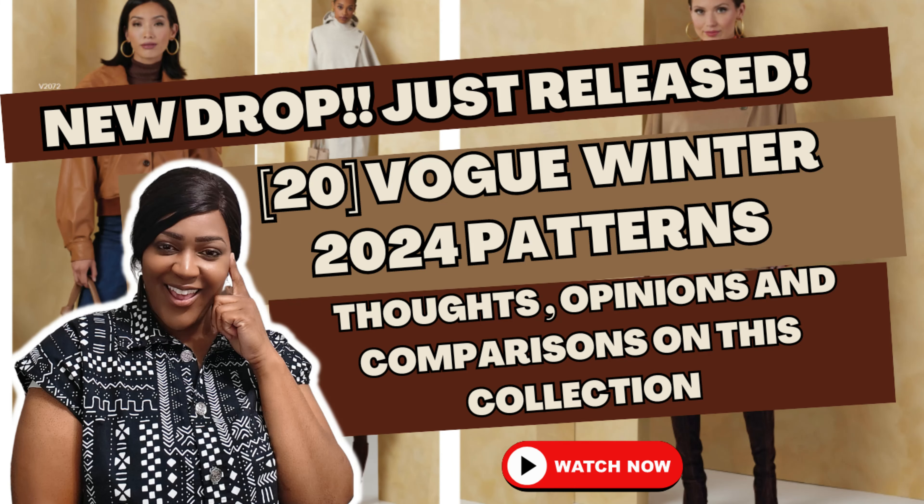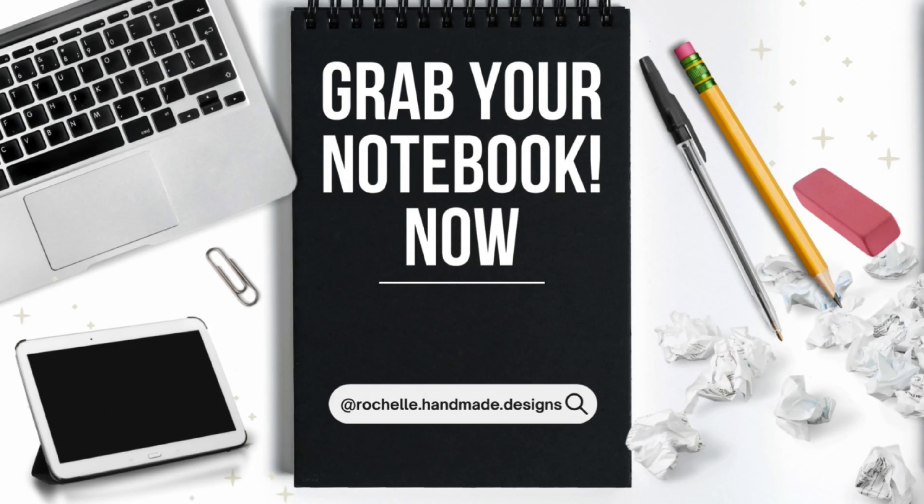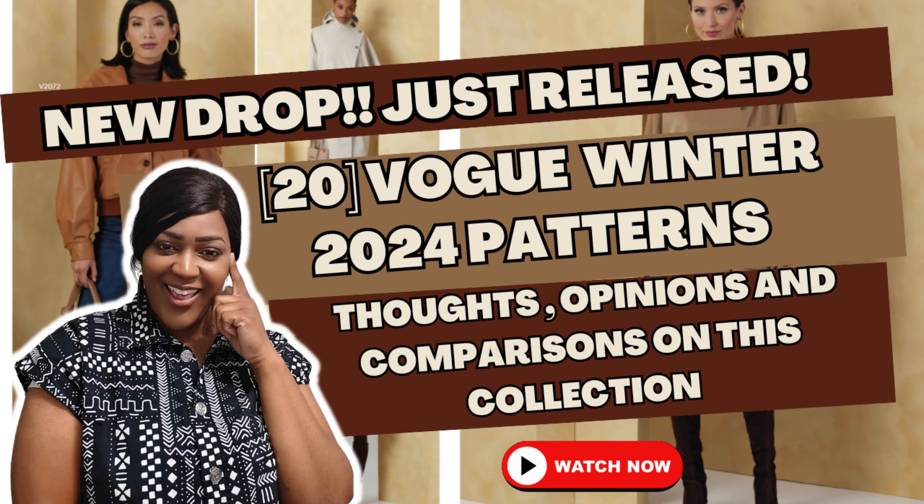Hey everyone, welcome back to the channel. It's your girl Rochelle from Rochelle Hand Me Designs. In this video, I'm going to be sharing those Vogue Winter 2024 patterns that just dropped. Now I would have had this done for you guys if I was actually at home, but because of Hurricane Milton, I was displaced to Brunswick, Georgia for a day and then decided to come back home afterwards. So I didn't have enough time to edit and get it to you guys, but nor here or there. Go ahead and get something to drink and a quick snack, grab your notebook, and let's get started.